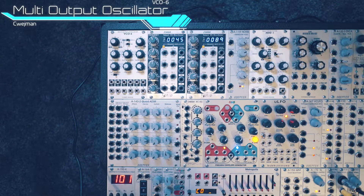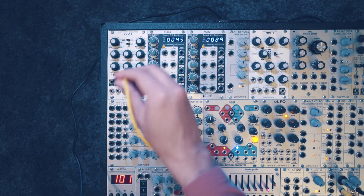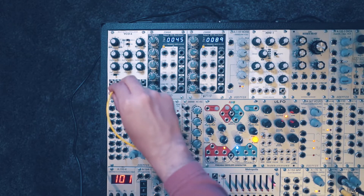Let's have a look at the VCO6 multi-output oscillator from SWIMIN. I'm going to take the CV output from my MIDI to CV converter and plug that into the FM2 input here.